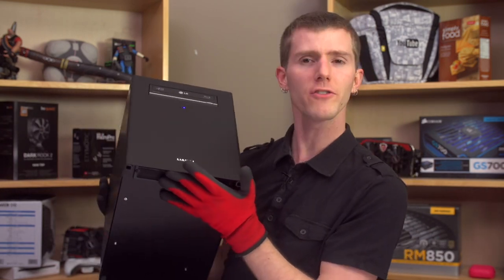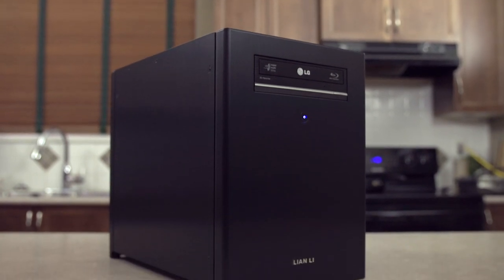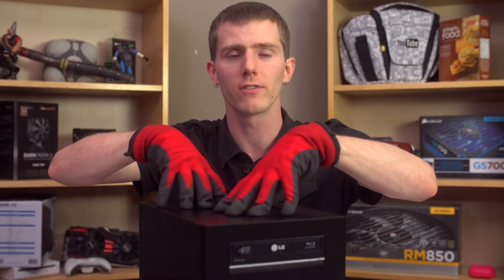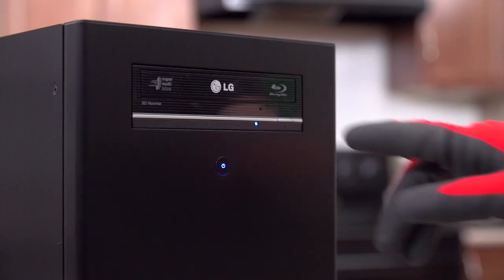Let's start with the outside. If you've ever seen a Lian Li case before, I don't need to tell you that the fit and finish of their all-aluminum cases is exceptional — and this one is no exception. The brushed aluminum finish is beautiful, and every joint lines up perfectly. At the front, you can install a five-and-a-quarter-inch drive, and I did.